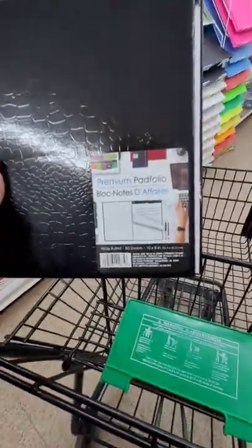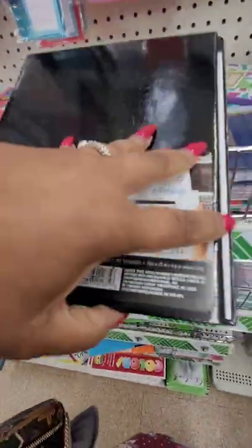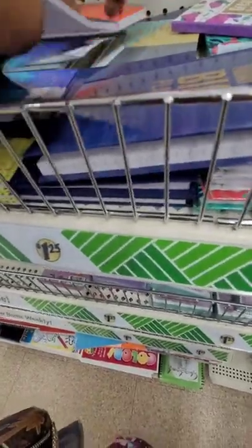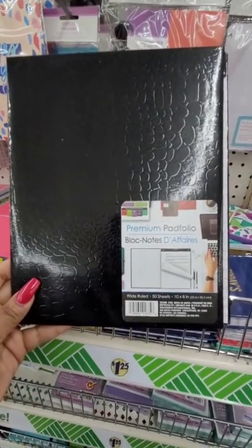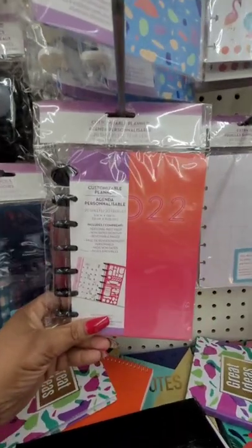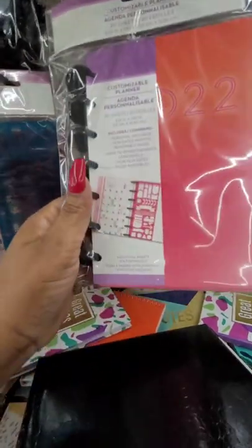They brought back this sign — I guess they're not ready for signs yet because they still have Valentine's Day out, but it's a cute sign that's been out for a couple of years. A long-time wishlist find: I have been looking for this premium pad folio. It's faux leather and it comes with a legal pad.